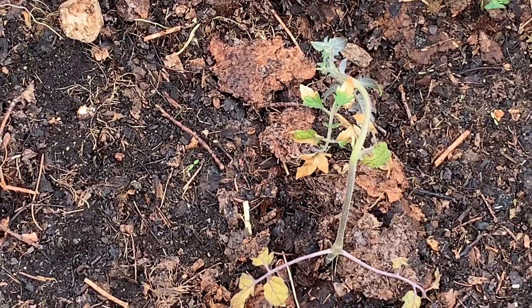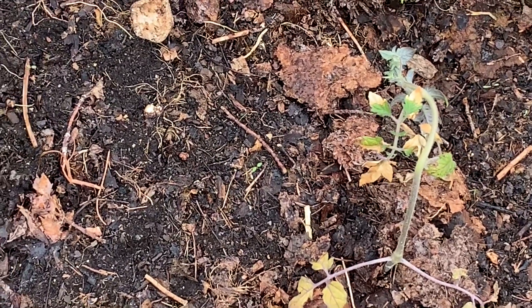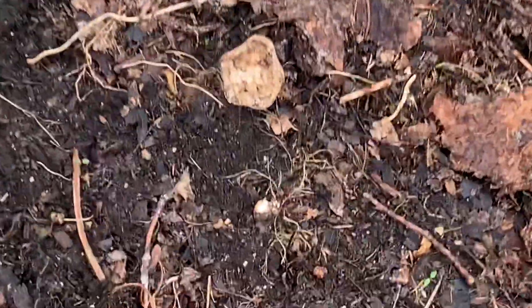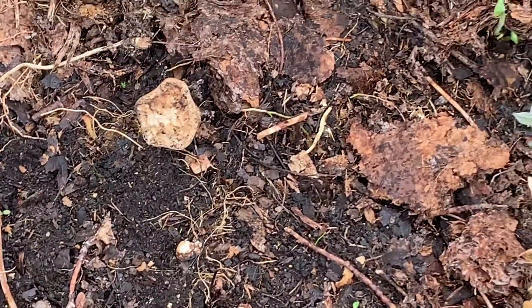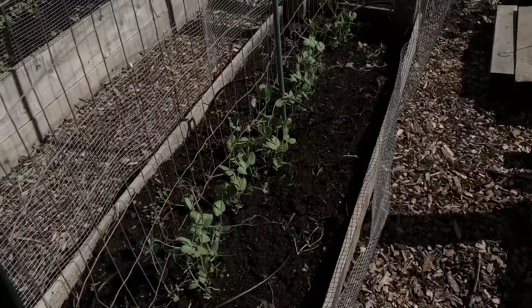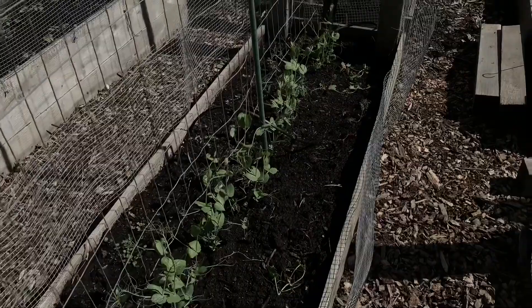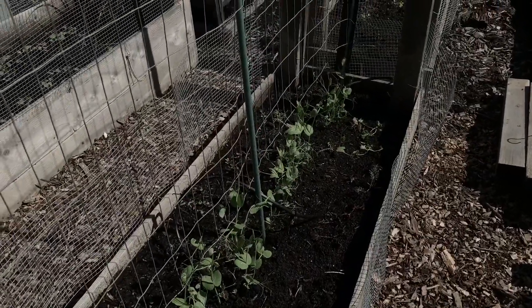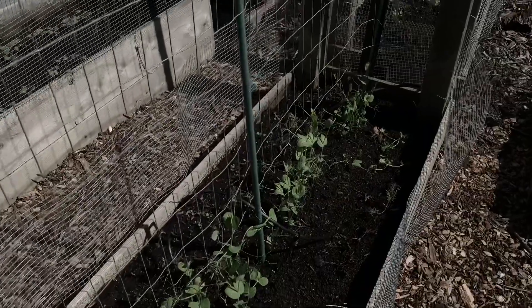We've had a lot of rain and some cool days, so after I planted, I probably should have covered this one, but I wasn't thinking about it. My sweet peas are coming up and grabbing onto the trellis, just like I planned. That is definitely a good sign.